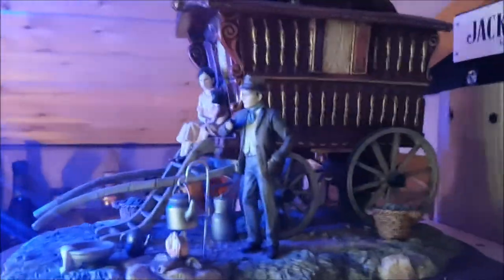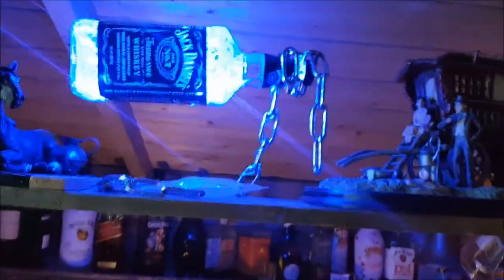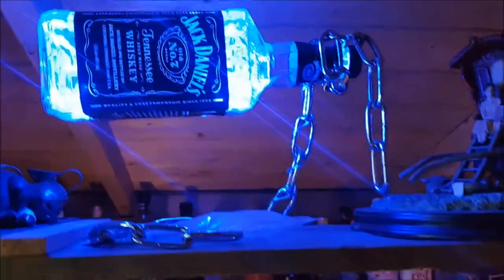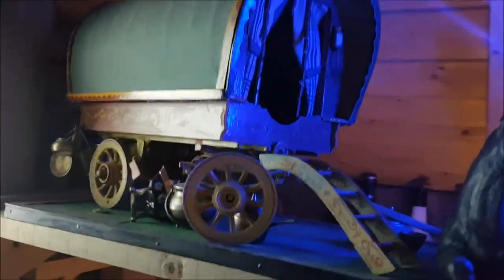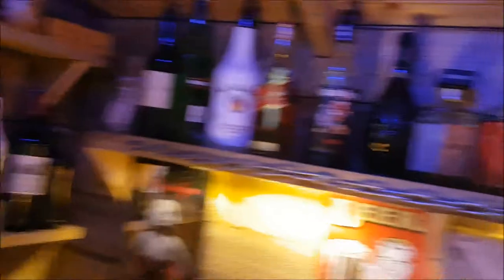We're looking at old gypsy wagons up here — I'll show you that. Look at that good wagon! I've got an old custom-made chain light, which is fantastic — great effect. And another gypsy wagon there — custom-made, which is fantastic. I'd like to show you inside it but I haven't got a light, so we're moving on.